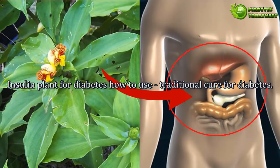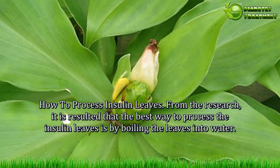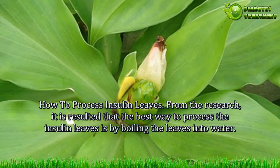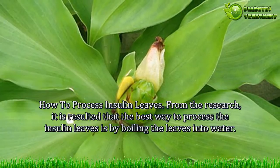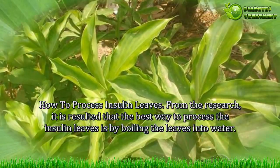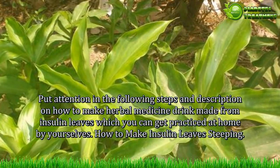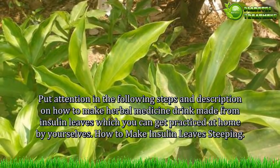Insulin plant for diabetes — how to use this traditional cure for diabetes. From research, the best way to process insulin leaves is by boiling them in water. Pay attention to the following steps on how to make a herbal medicine drink from insulin leaves, which you can practice at home by yourself.